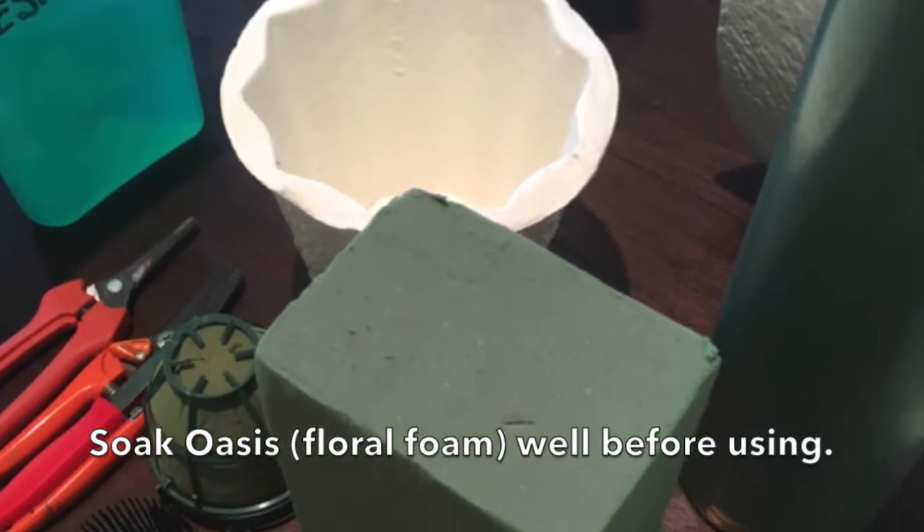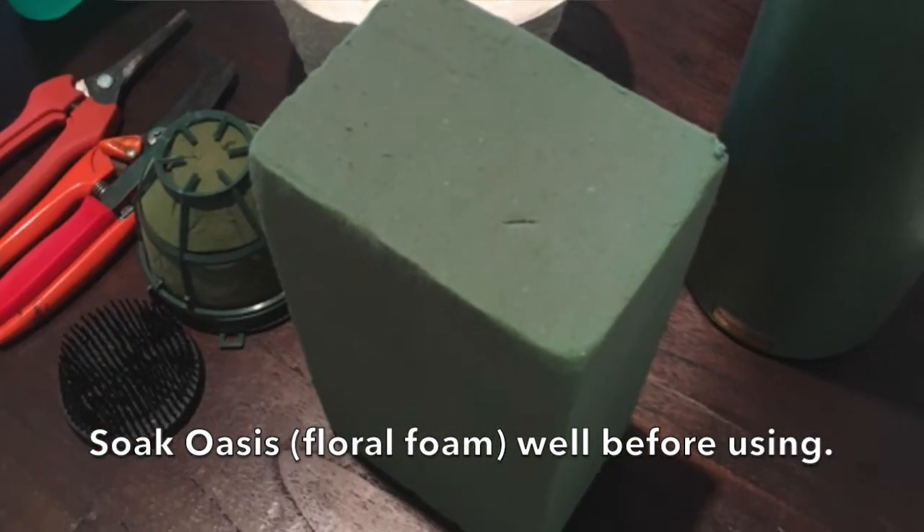Another handy helper is Oasis, which is floral foam. You only get one stab at floral foam — you must place it on top of the water and let it sink so the flowers get the moisture they need. Otherwise you'll poke your stem in and it'll be dry in the middle and you'll be very disappointed.